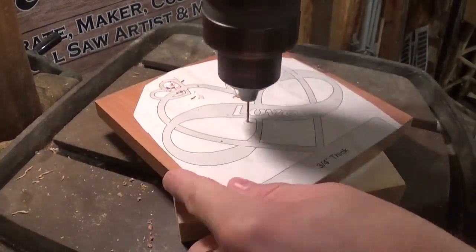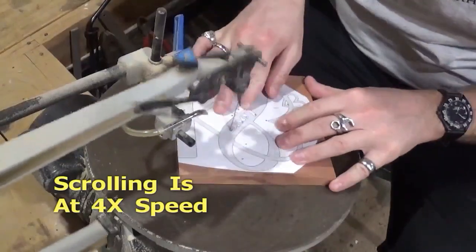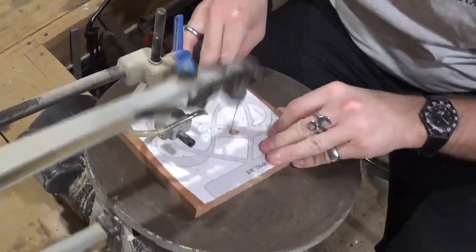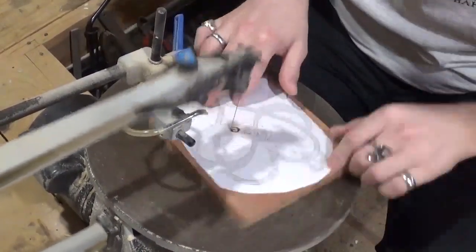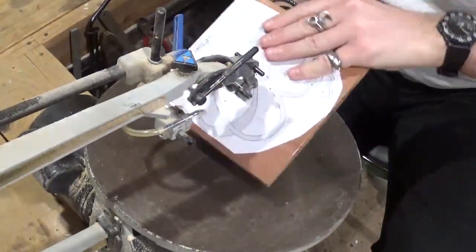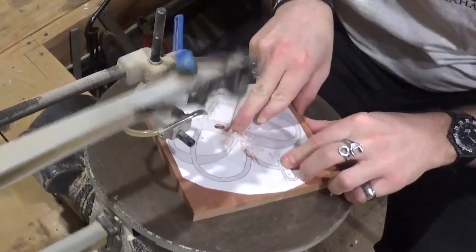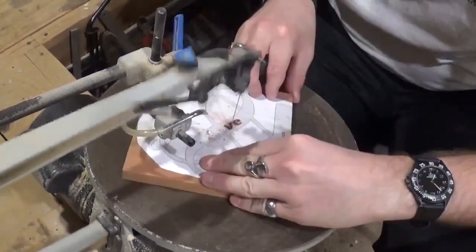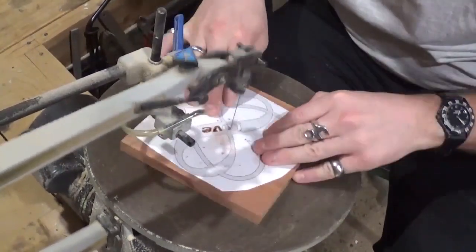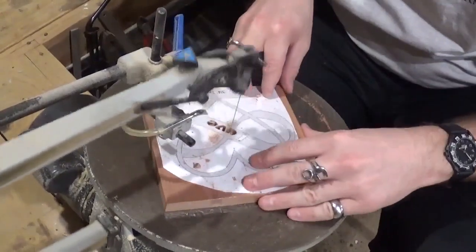Over here on the drill press we are drilling all of our pilot holes for internal cutting, and then we're going to head over to the scroll saw. I started with the word love. The trickiest letters to do here were the E and the O because of the little pieces that hang out to make the letters legible. The O was really tricky and I had a little bit of chip-out, but after sanding it didn't take away from the overall project. If you can, slow down your scroll saw and take your time cutting out the individual letters. I am using number five ultra reverse sharp tooth scroll saw blades and they are cutting through this cedar extremely well.